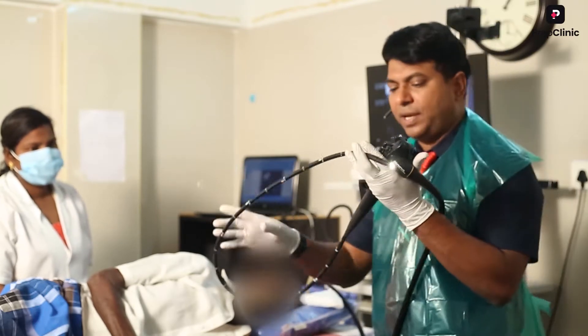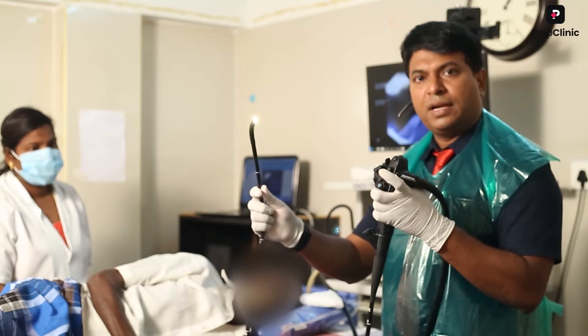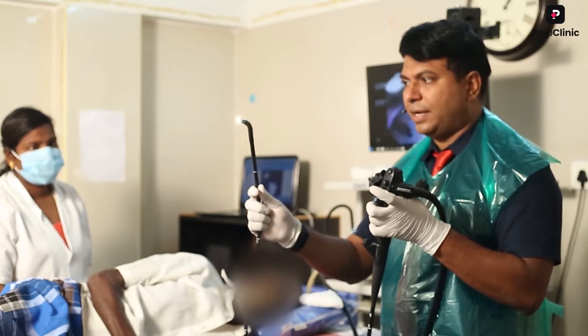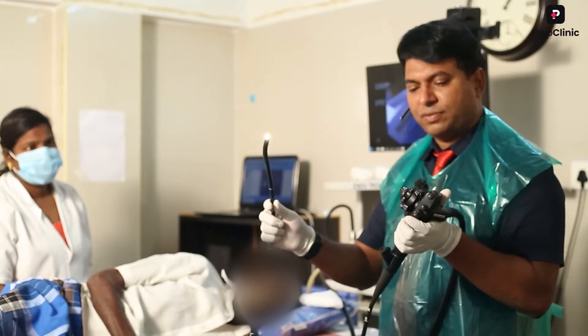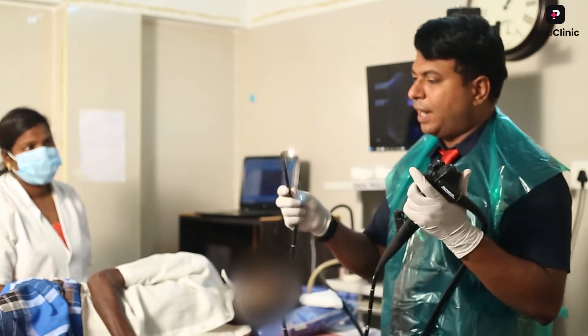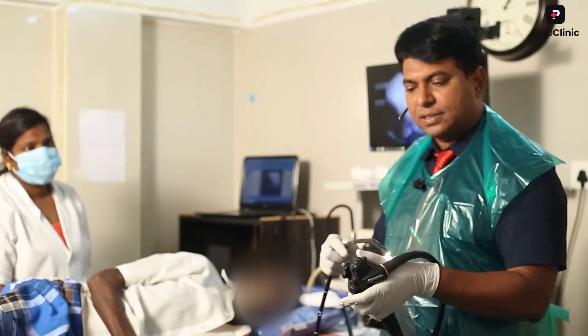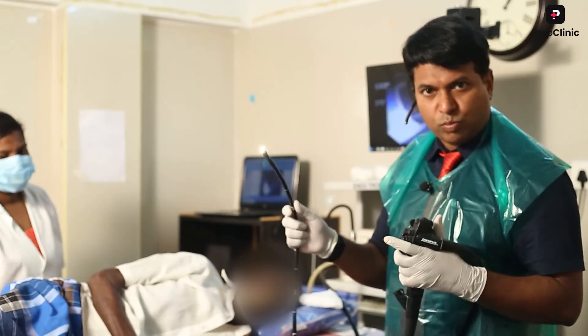You can see this is a flexible endoscopy. It can turn in various directions - it turns down, it can turn up, it can turn to the right side, it can turn to the left side, and it can have multiple movements. You can have up, down, left, right movement with this scope, and it is very soft, flexible, and won't cause a perforation in diagnostic procedures.